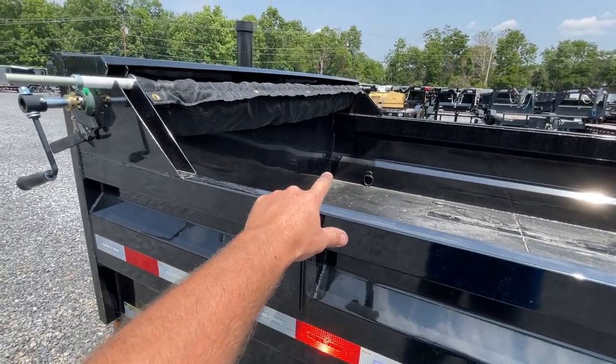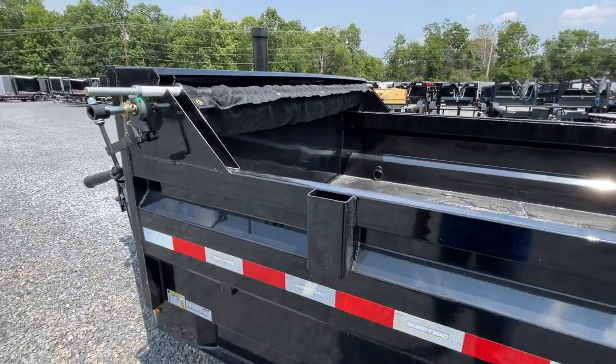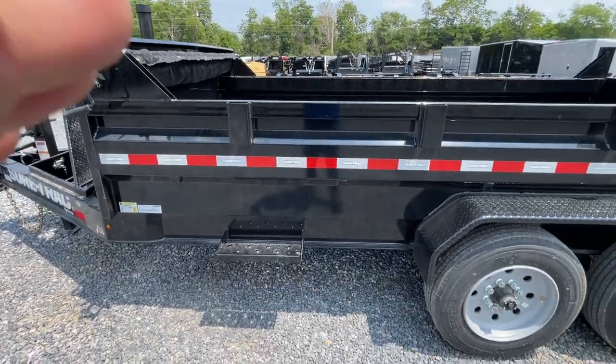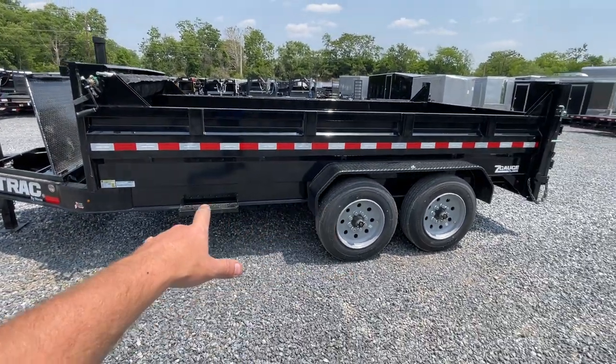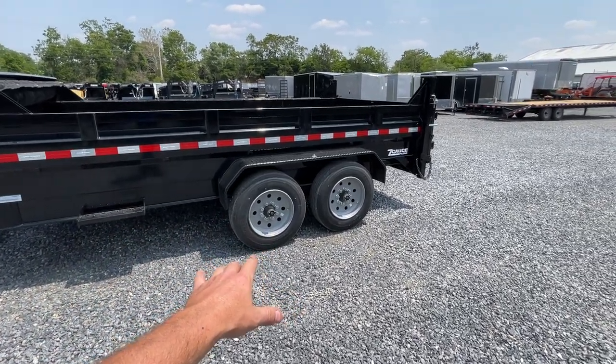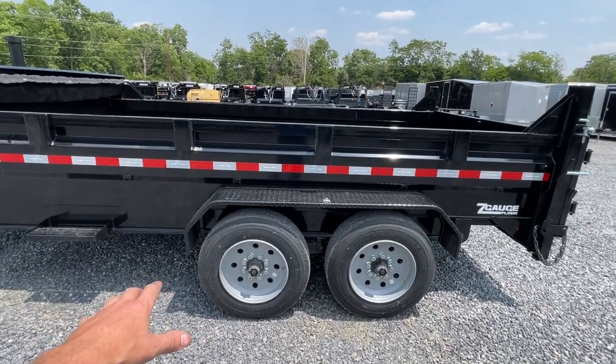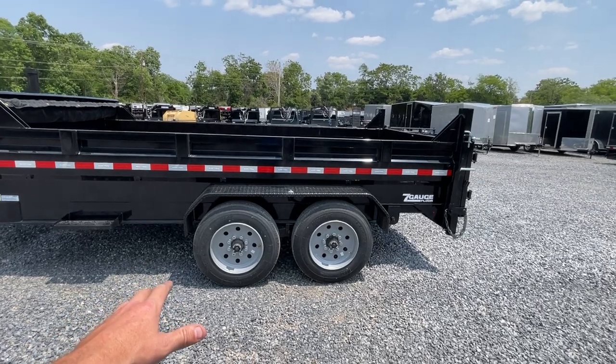Still five D-rings in the bed as standard equipment — four corners and then one up front. On this I-beam, it actually sits a little lower than usual. This one we measured around 27.5 inches. The old style was about 29 inches, so we dropped about an inch and a half on this.